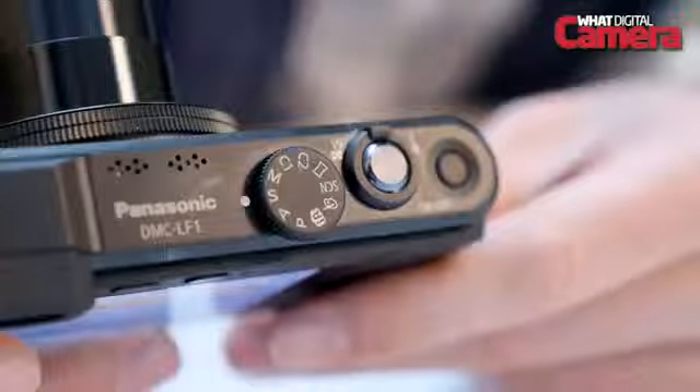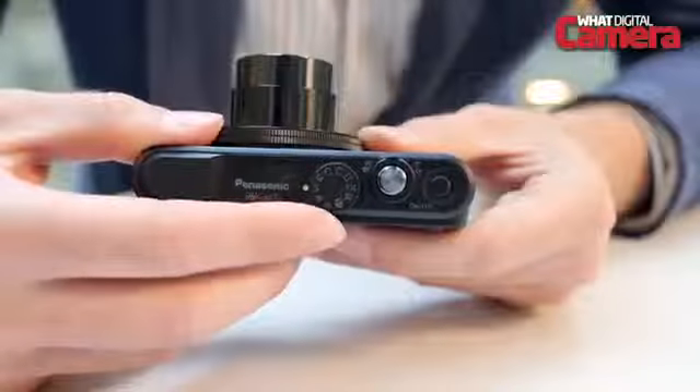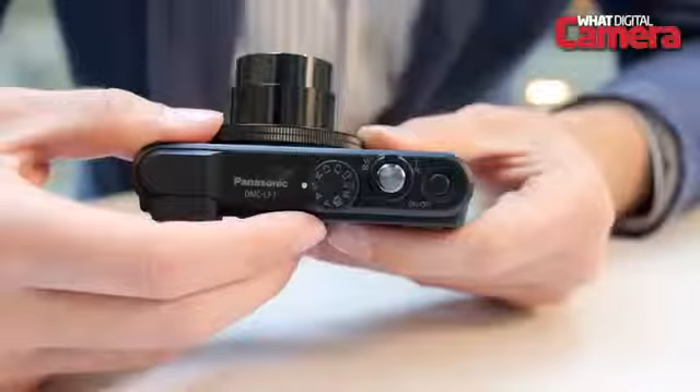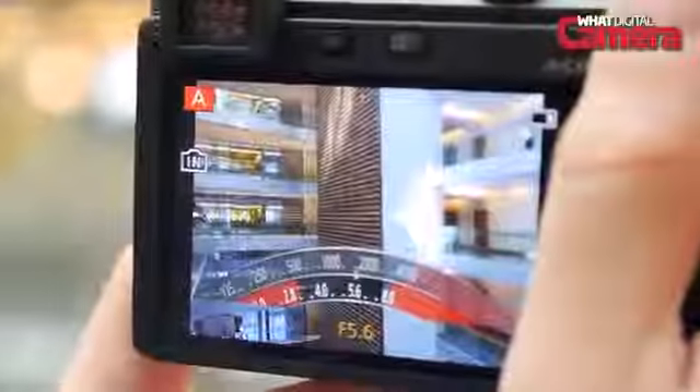There's full control of program and manual modes from the mode dial on the top plate, including aperture priority and shutter priority, which are likely to prove popular with photographers who'd like to take control of their settings or learn the fundamentals of how a camera can be controlled.